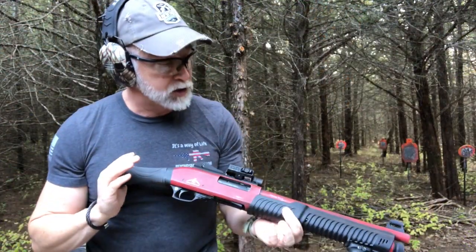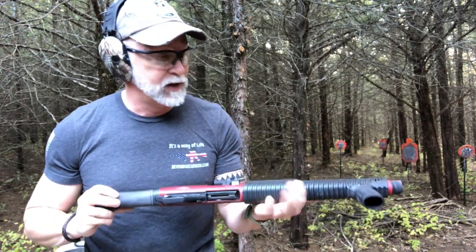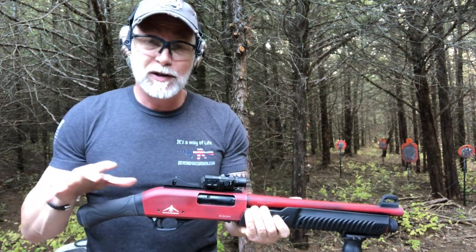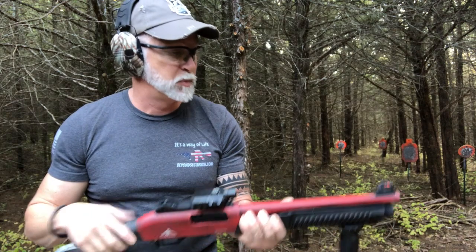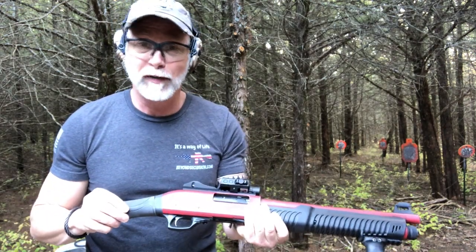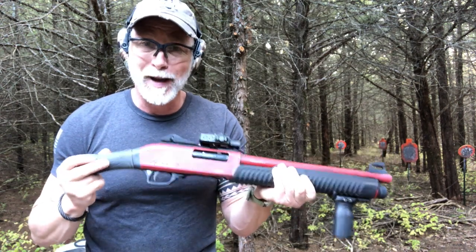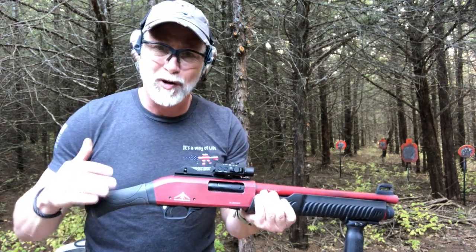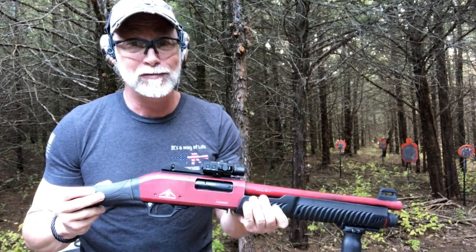Almost forgot — I was trying to do a little research on this shotgun. From what I can tell, this is an import made from Turkey, brought into the U.S., and Century Dynamics puts it together and sells it. If it actually is made in Turkey, we really need to see that price point drop compared to some homegrown American-made firearms.